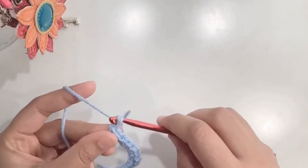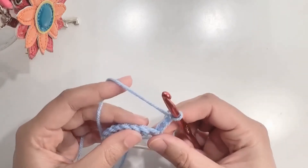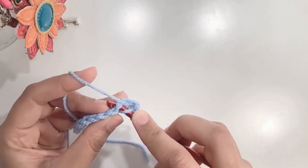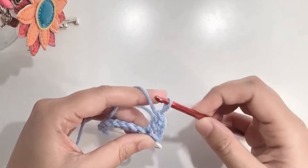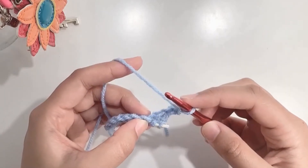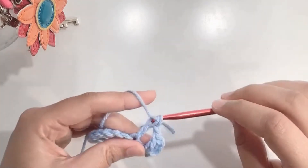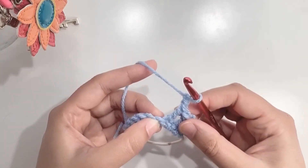After completing 10 single crochets, chain three and turn your work. Now we'll be working in double crochets. Skip the first stitch, yarn over, and go under both loops of the next stitch, yarn over, pull up a loop — you will have three loops on your hook — yarn over, pull through two, yarn over, pull through two. That's your first double crochet. Chain one, then skip the next stitch and go in the one after that and make a double crochet. So chain one, skip the next stitch, and make a double crochet in the next one.